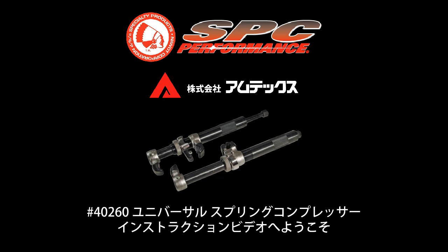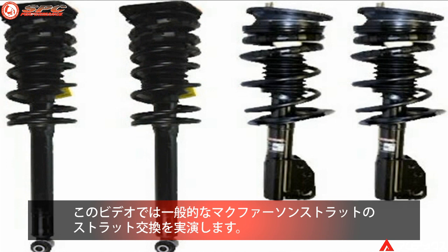Welcome to this Specialty Products Company instructional video for the 40260 Universal Spring Compressor. In this video, we will illustrate strut replacement on a standard McPherson strut.